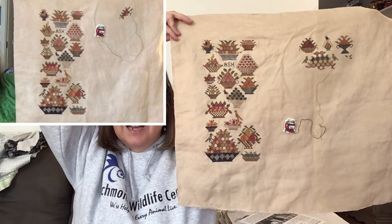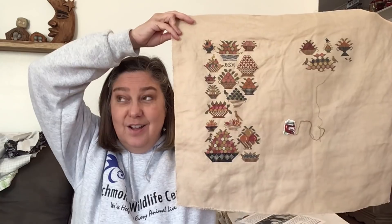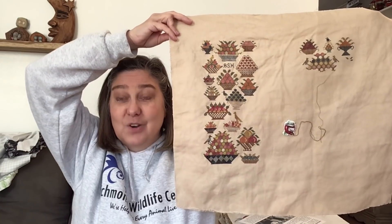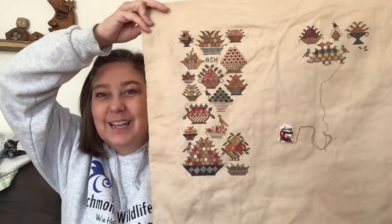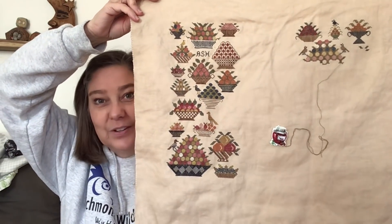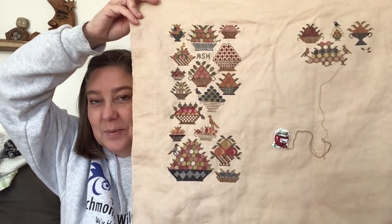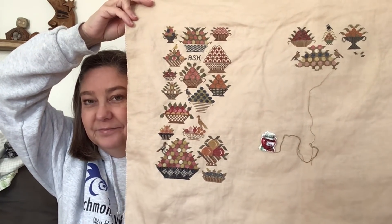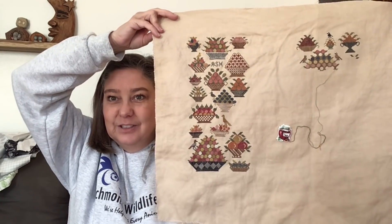She's stitching hers on Patriots Brew by R&R and I'm stitching mine on Stars Hollow by R&R - they're both 36 count. The heart string side is done and I'm working on the Scarlet House side. My thread is ready to go right there, so next time I pick it up I'll just start going. I love this color - it's beautiful.